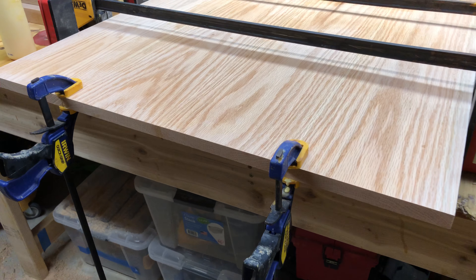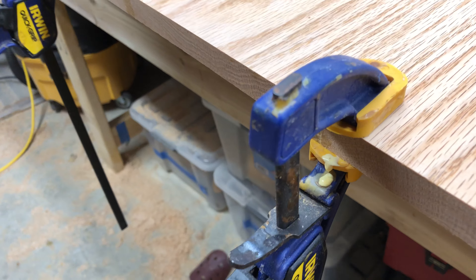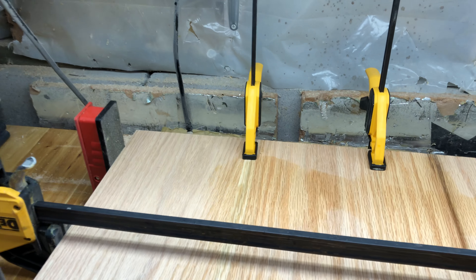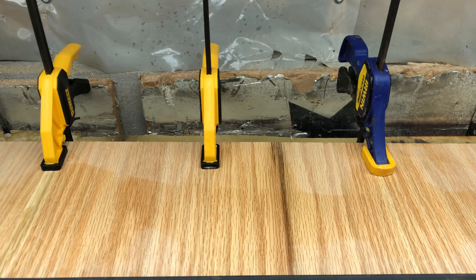So when I fastened the ends together I lined them up, and then on the seams I put a little clamp like this — and the same thing on the other side, just on the seams.